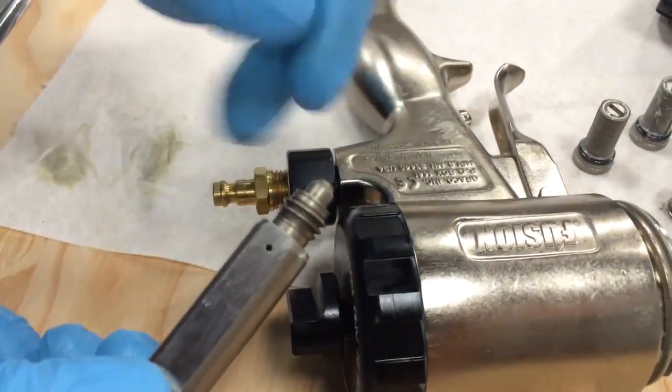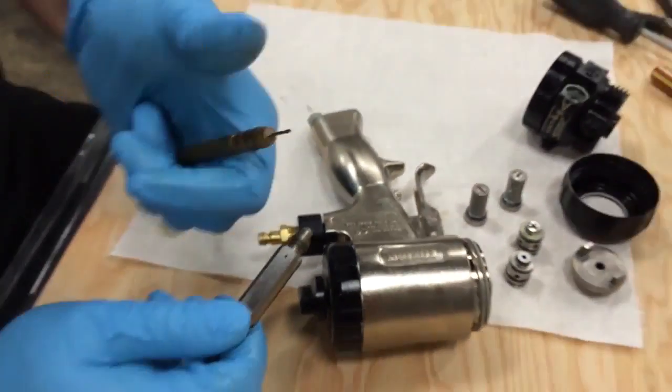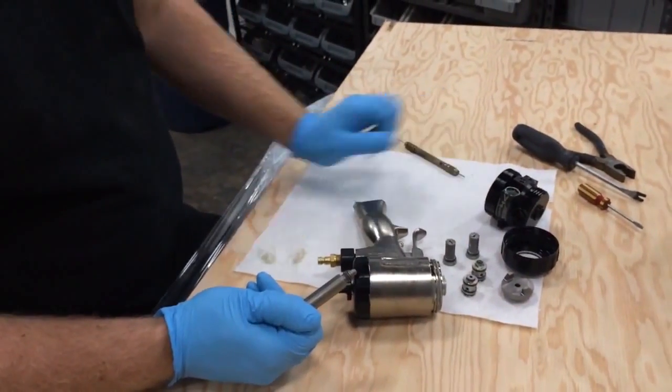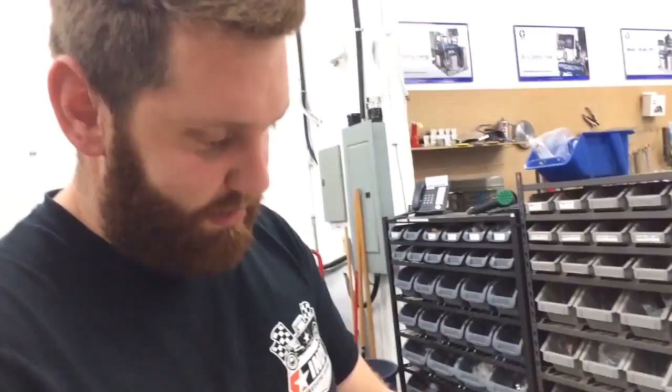Make sure everything is nice and clear, blow it out with air, grease it all, and put it back together. If you do all those steps and everything looks nice and clean, you shouldn't have any pressure problems whatsoever.